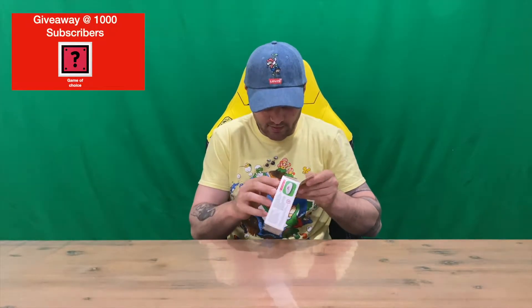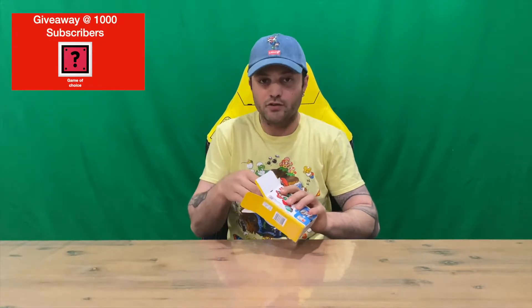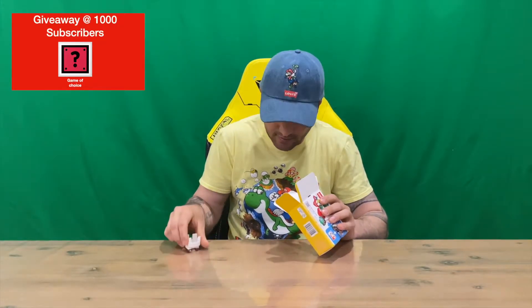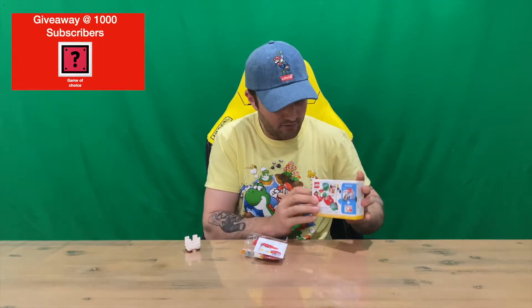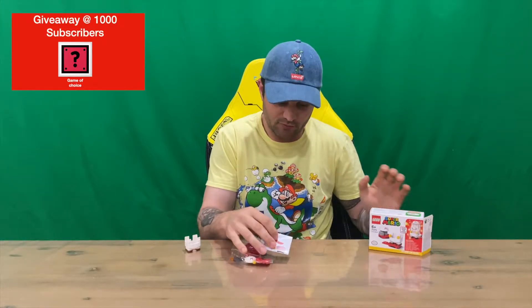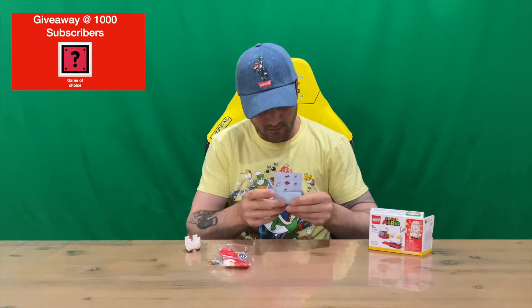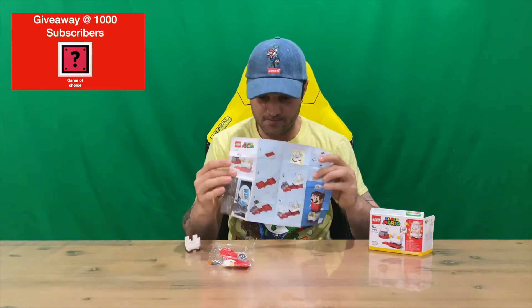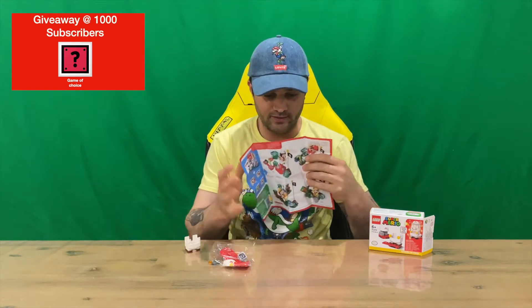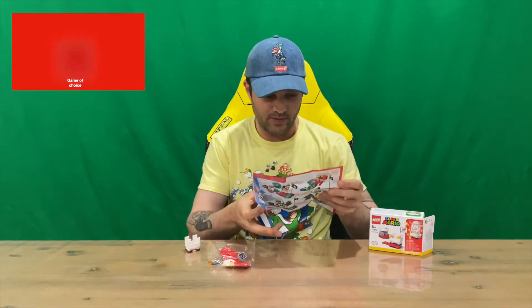I've unboxed and built a few of these already on the channel, so if you want to check them out, feel free to jump back into the ever-growing catalog of content we've got going. If you haven't already, do subscribe to the channel as we drop stuff daily and sometimes multiple videos as well.